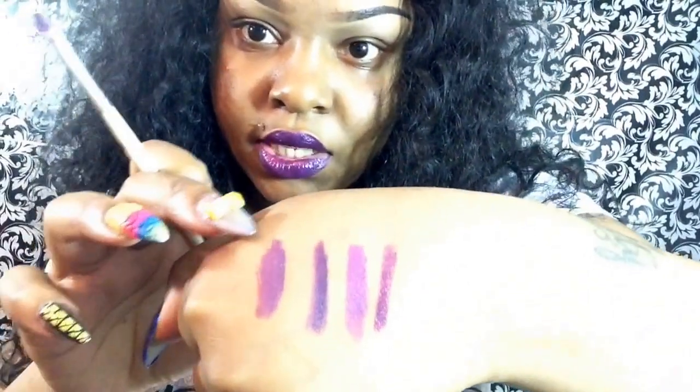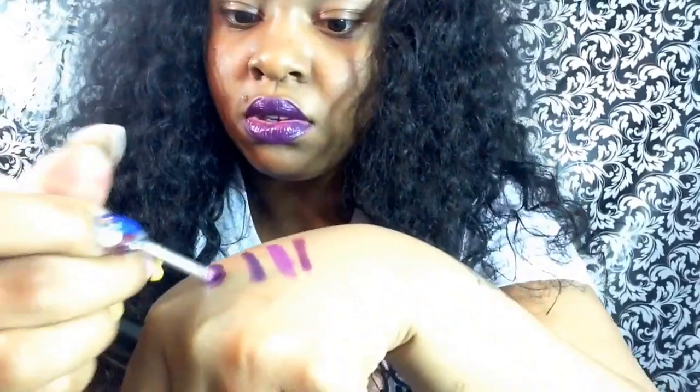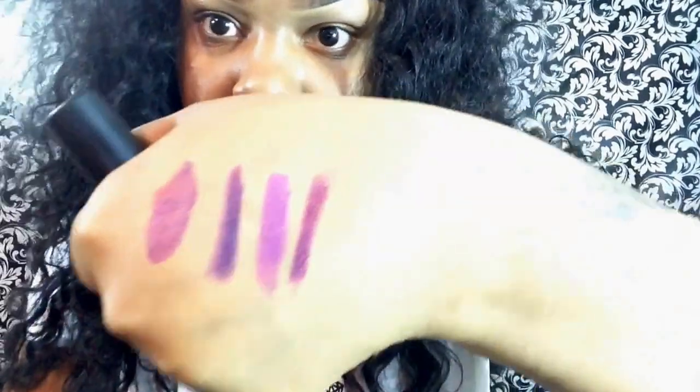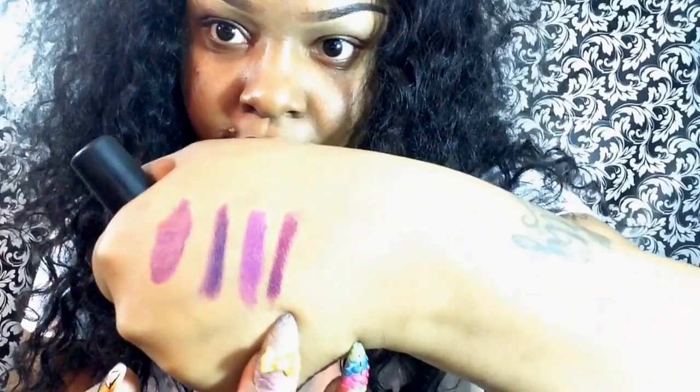So this is Cyber and Heroin mixed together — putting a little more Cyber on it and mixing it. That's Cyber and Heroin, and that is Pure Heroin. So I think they are right about that.